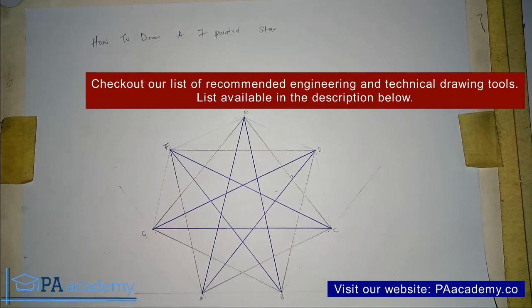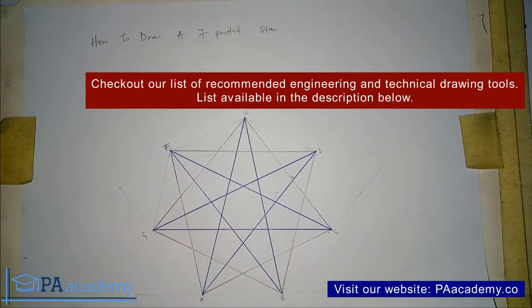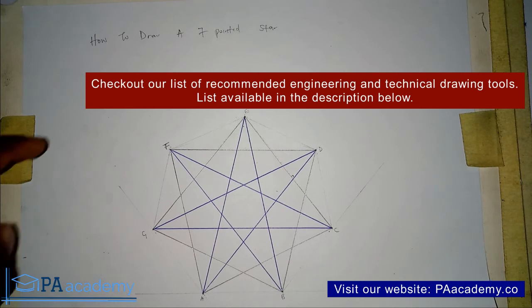Method two involves skipping two vertices each time to reach the third one. Let me know in the comment section which method you think is easier or looks better. Give it a thumbs up if you found value. In the next part of this video I'm going to show you how to draw an 8-pointed star — that video will appear on your screen towards the end, so make sure you watch to the end. Thank you very much for watching and I'll see you in the next video.